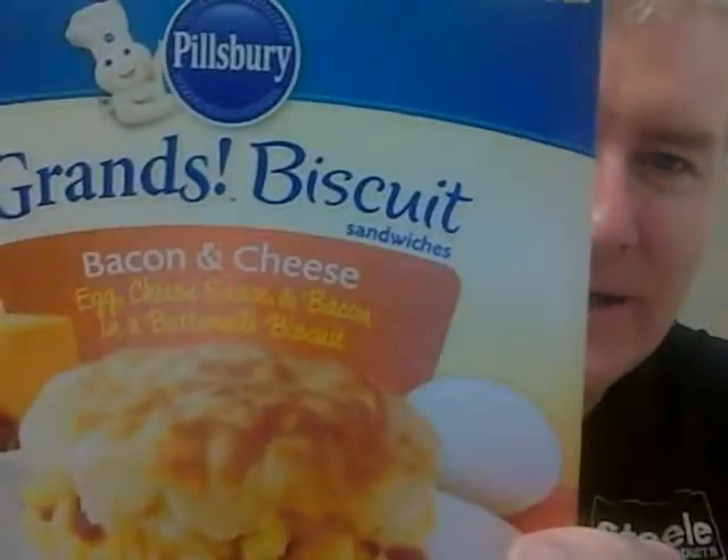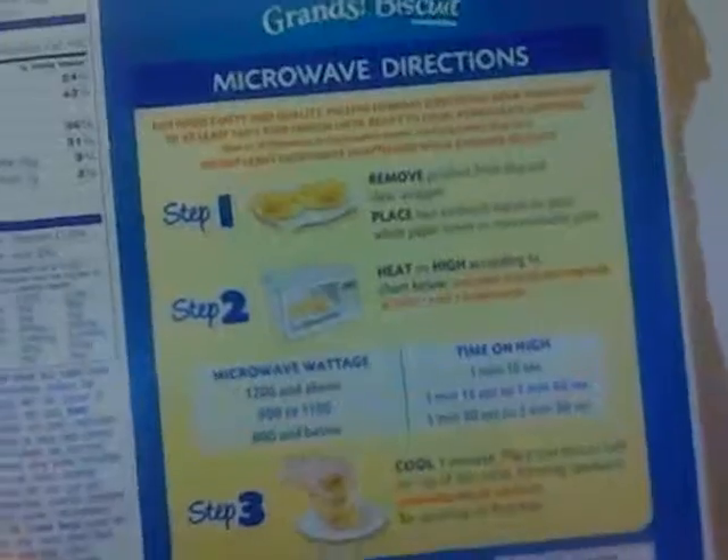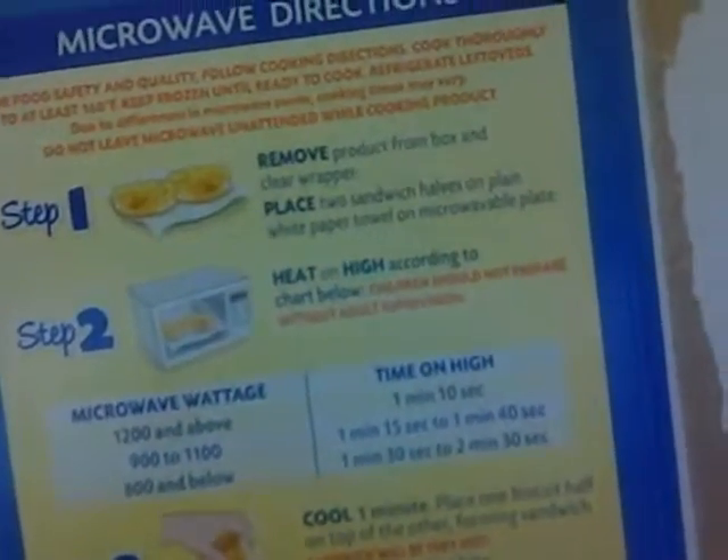This morning we're back to the frozen food case and we got this from Pillsbury — it's a Grand Biscuit bacon and cheese. It actually looked fairly good in the box. The thing that was confusing is that before I bought it, it had the instructions on the back showing it cut in half. When I opened it up they were actually like that, and when you cook them they end up cooking like mini pizzas.